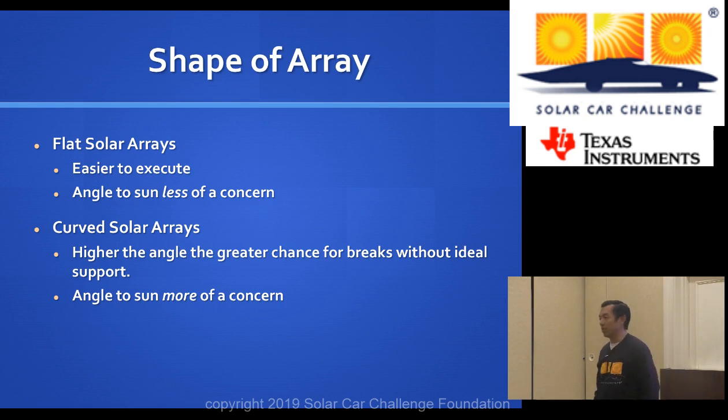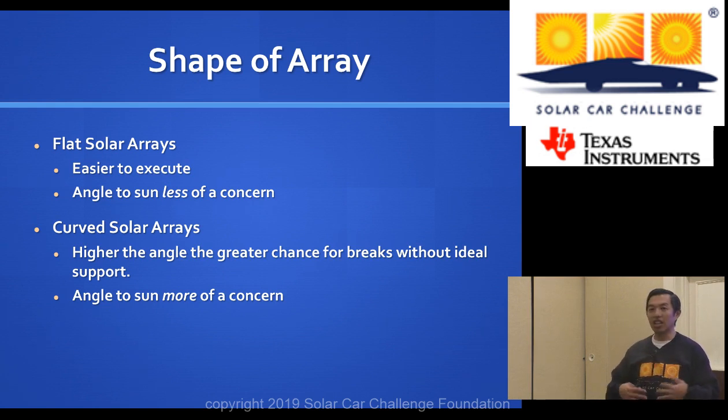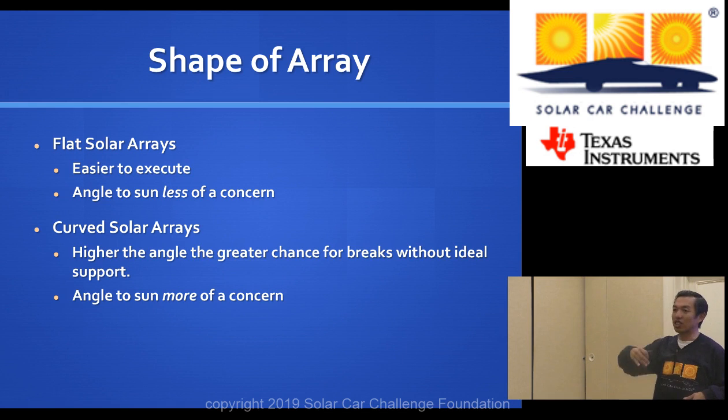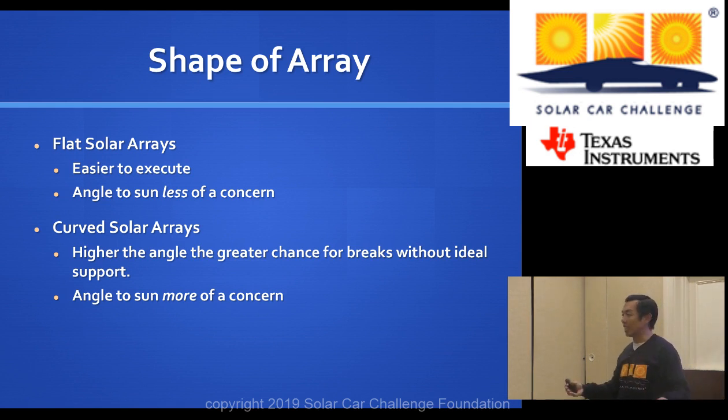Let's talk first about the shape of the array. As you've seen in some of the cars shown in the slide deck, a lot of the common selection is a flat solar array — typically what we call ring over body, where you have a flat array on top of the car and your solar car frame underneath. A lot of people like doing that because you essentially maximize the collection surface. If you have your array on top of your body, you don't have to have a cutout for your driver, so you don't lose space. When the sun is overhead, you get maximum collection.